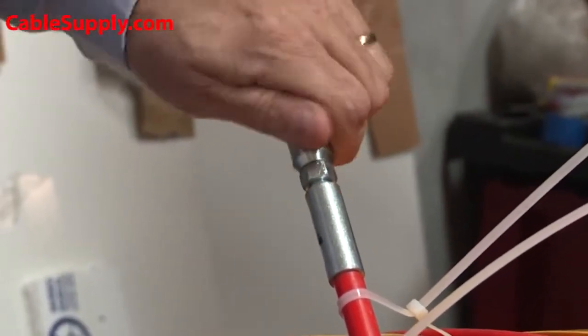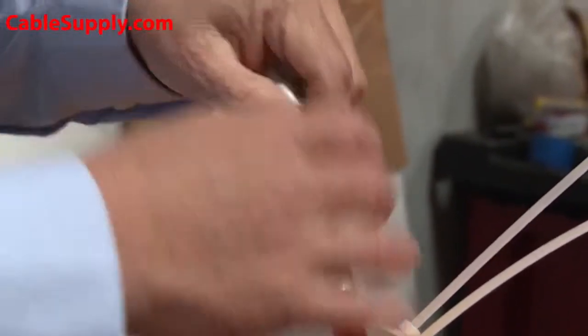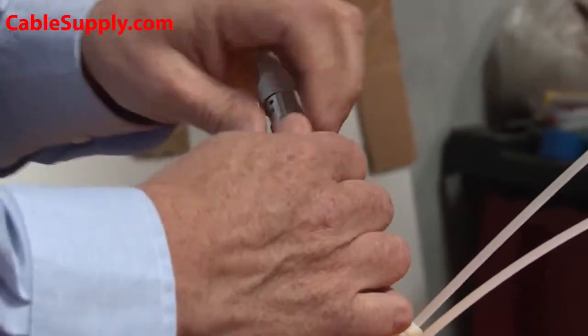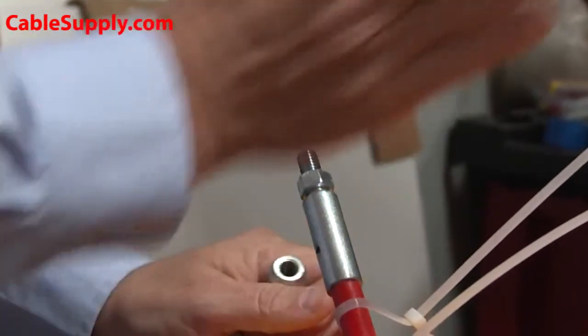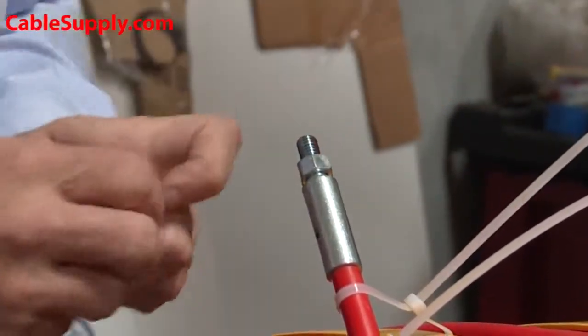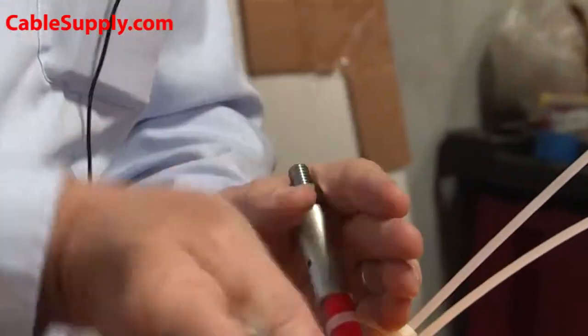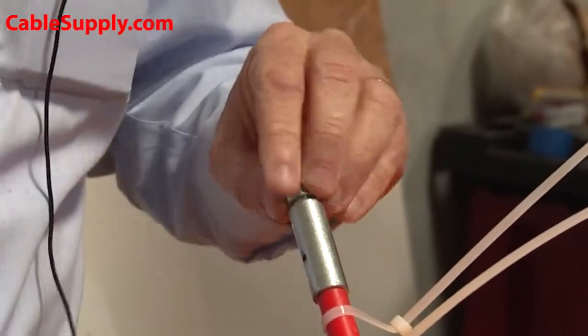It does come with other ends you can screw on — different types of leaders, some with wheels at the end that will follow through a curving pipe in all different directions. Fiberglass is made to bend in different directions — up and down — where metal tape is not.